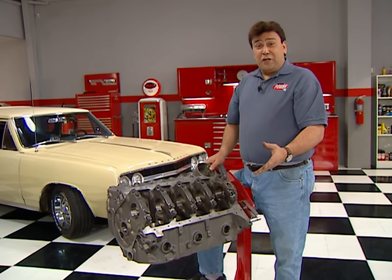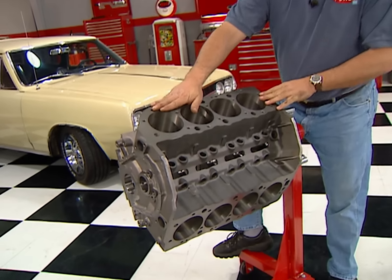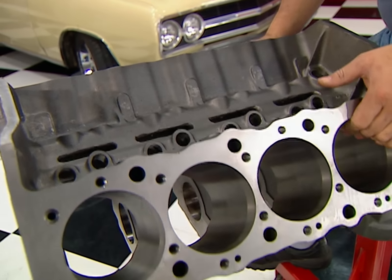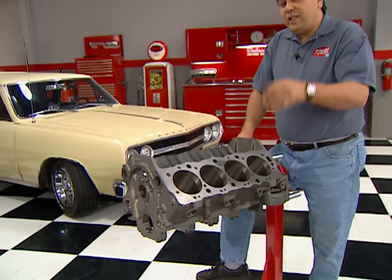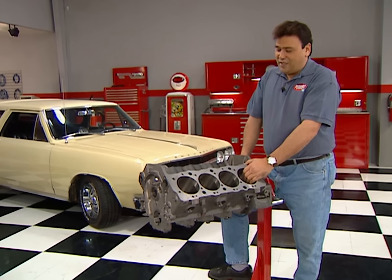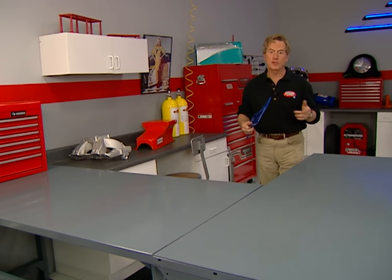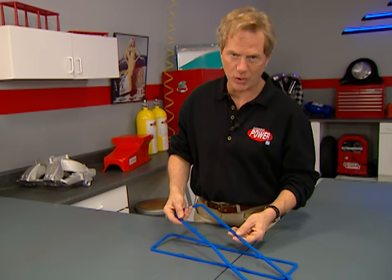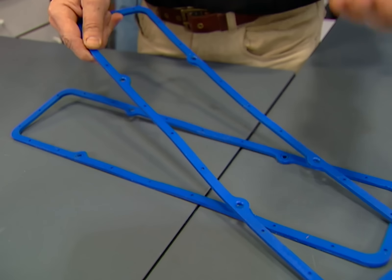For you Chevy guys that believe bigger is better, you're going to like this new Iron Merlin II block from World Products. It'll handle a bore of up to 4.625 inches with a 4.750 stroke arm — that's going to give you an amazing 638 cubic inches. The cylinders and decks are extra beefy to promote good sealing and they'll accept most popular GM and aftermarket heads. The price is bound to be popular too, starting at under $1,700. And whether you've got a mouse or a rat, you can keep the oil where it belongs with these reusable permaline valve cover gaskets from Moroso. This soft rubber compound is bonded to a rigid steel frame to prevent blowouts or leaks — and to get a pair, just spend about $30.